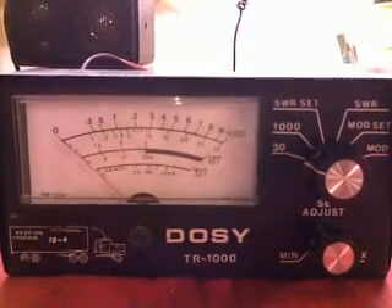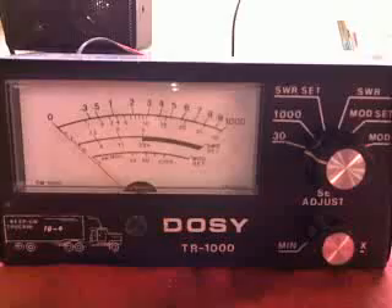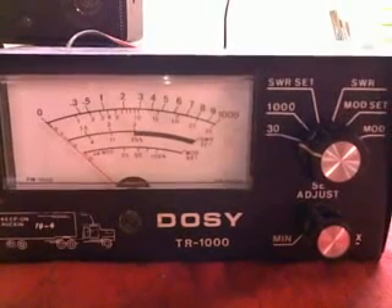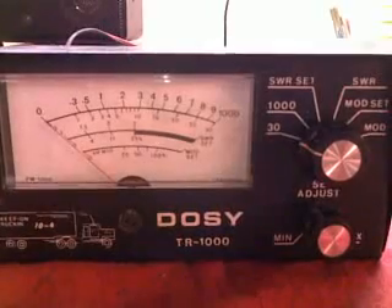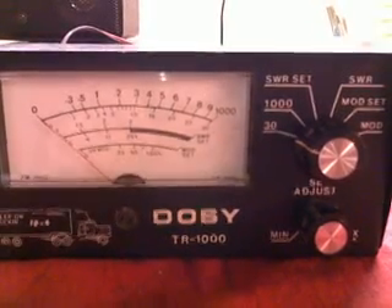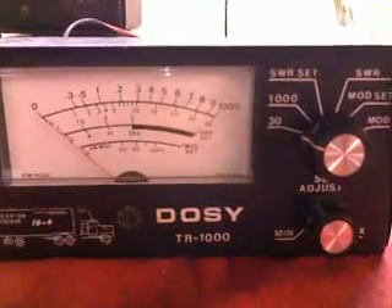Hello, I just wanted to give you a quick overview on how to calibrate a watt meter — this might help somebody out there. I didn't find a lot of information on it when I was looking on the internet. Our specimen is a watt meter, the Dosey TR-1000. This particular meter has two watt ranges: 30 watt and 1000 watt. Different meters will have different ranges, but the same basic principles apply.